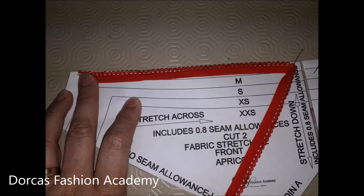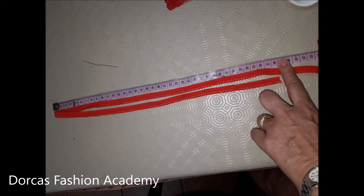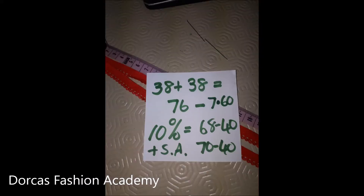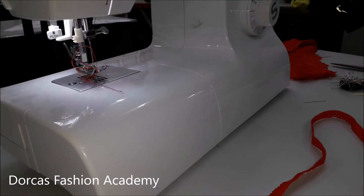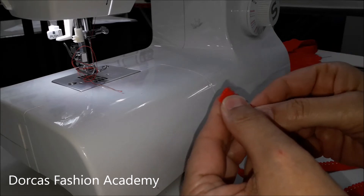Now we have to cut the picot edge for our waist. Take your picot edge elastic and place it on the waist of your pattern, short of one centimeter on either side. Do this on both front and back, then fold the elastic and double it up. In this example, our waist was 38 plus 38 equals 76 centimeters. Because of the stretch of the fabric, we have to deduct some elastic so that it fits snug around the waist. For the waist, we deduct 10% — 10% of 76 is 7.6 centimeters. Once you deduct your 10%, allow 2 centimeters for seam allowance so that you can sew the elastics together.